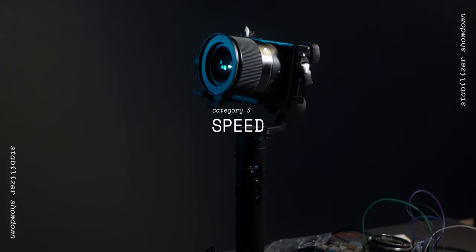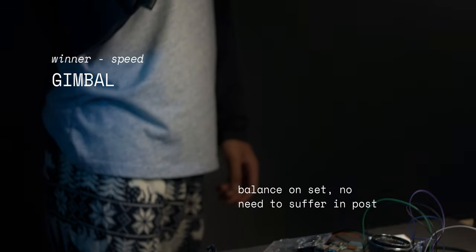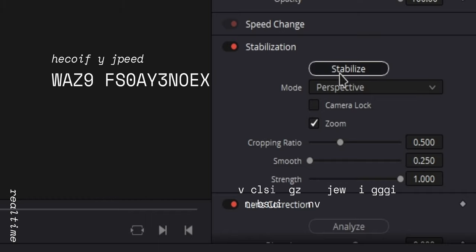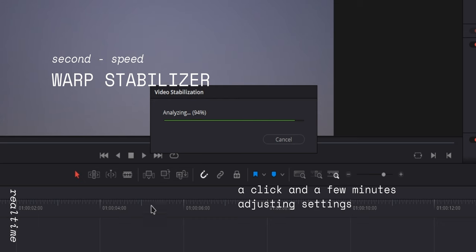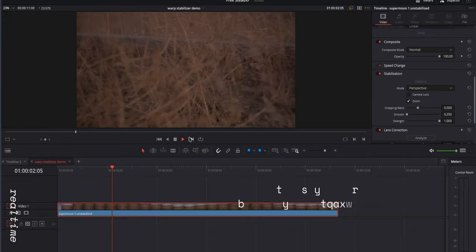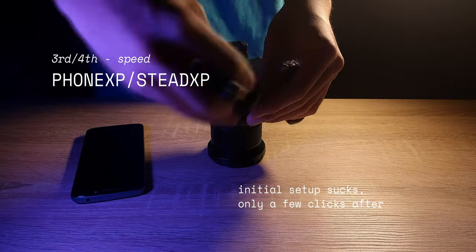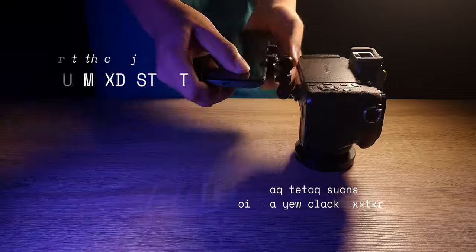In terms of speed, I'd have to give this to the gimbal, because all you have to do is balance it on set and you don't have to do anything in post. In second place is warp stabilizer — it's pretty fast, just a click, but it does take a little bit of time depending on how long your footage is, and fine-tuning it will take another few minutes. In third place is the phone XP and Stead XP — the first-time setup takes a while, but if everything goes smoothly, it should only take a few minutes.